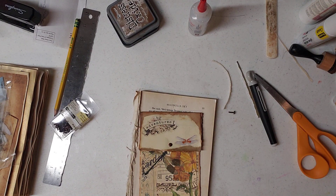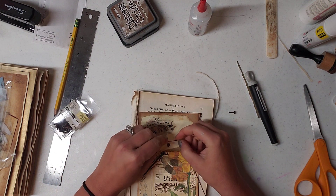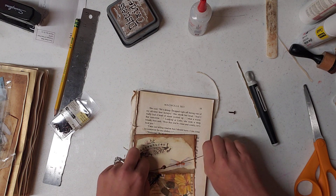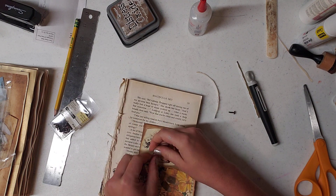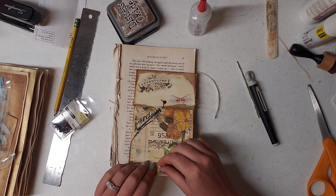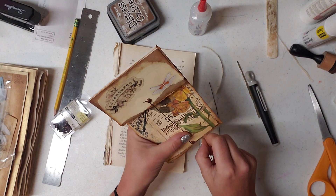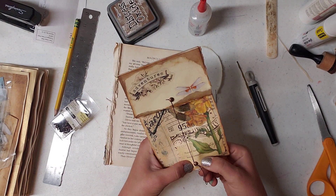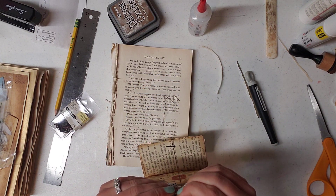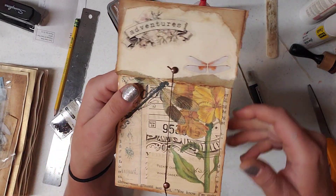Now would be a good time to add your string. So you're going to get some string. Sorry I spent most of this video talking to myself trying to figure out what I was going to do — I guess the good thing is you guys get to know me a little bit better. We're just going to tie it like that and then tie it again in a knot. Cut that string off. Put the other brad in. You don't want that brad too tight or else you won't be able to get your string behind it. And there we have it — that's what we made together.